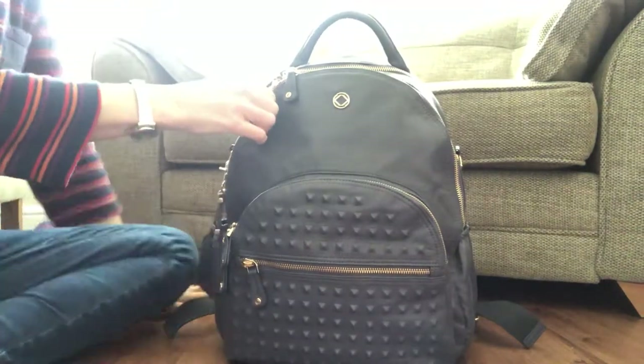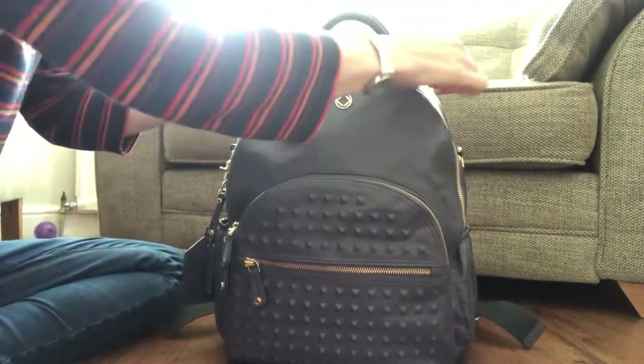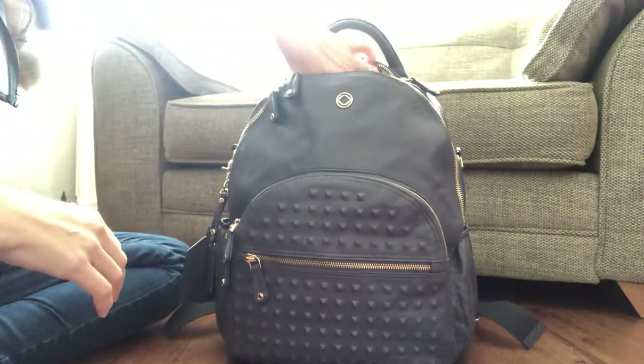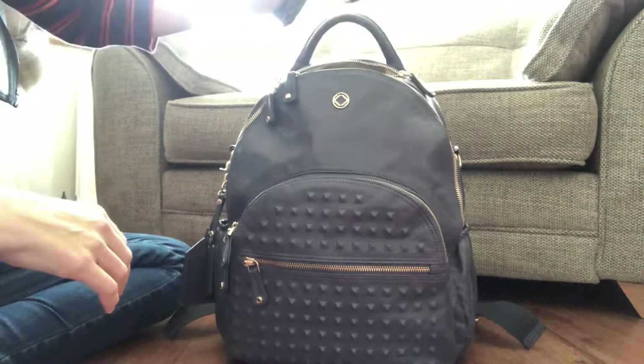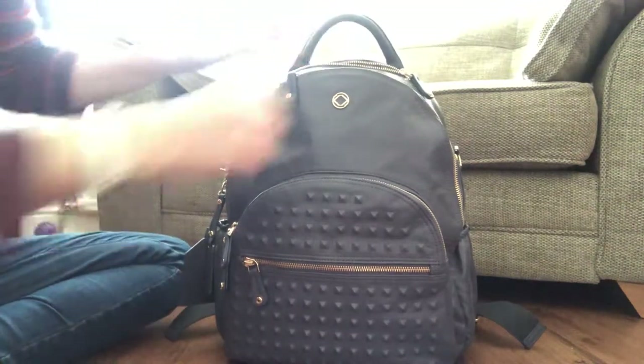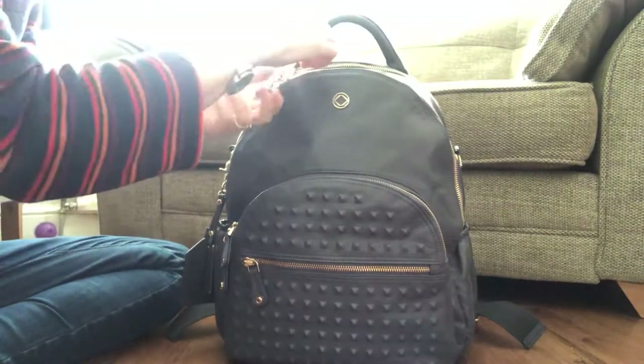Going inside the bag, there's a little sort of secret pocket here — I'm not sure what it's exactly designed for originally, but my keys do fit quite nicely in there. I don't like the position of the key clip that's inside, which is why they're sitting up there — I'll show you that in a second.